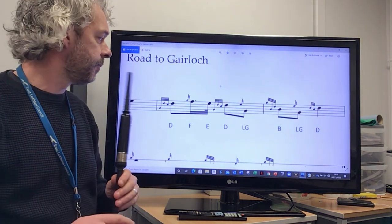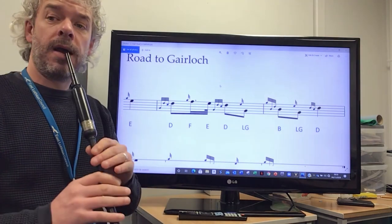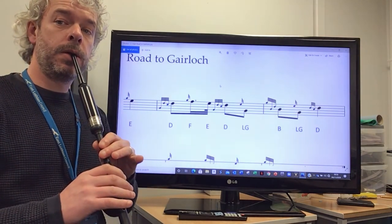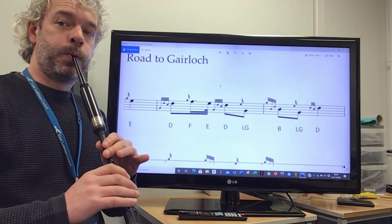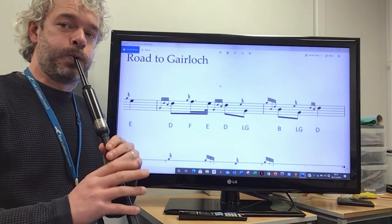Putting the whole phrase together, nice and slowly, beginning on the E, after two — one, two.